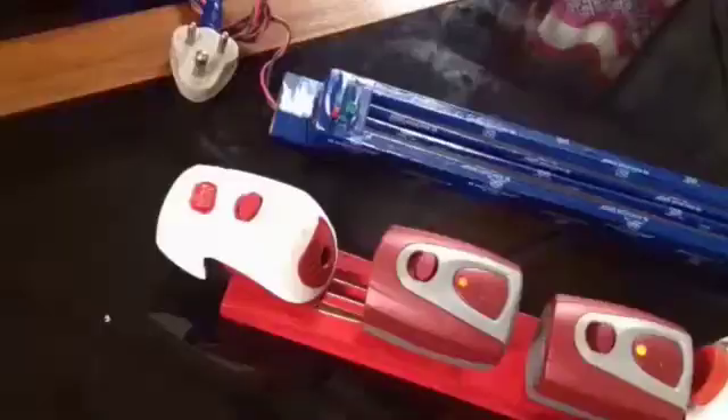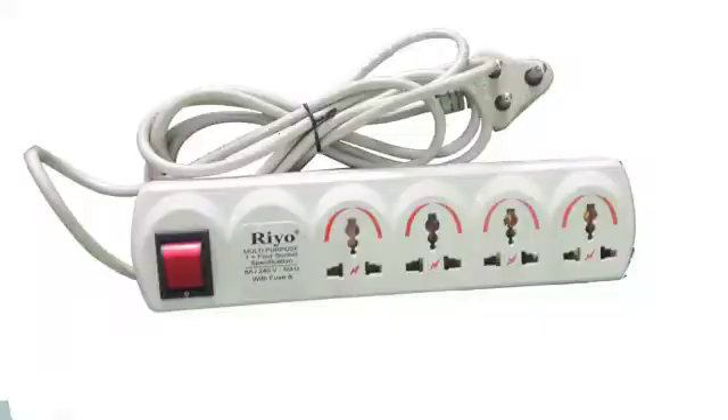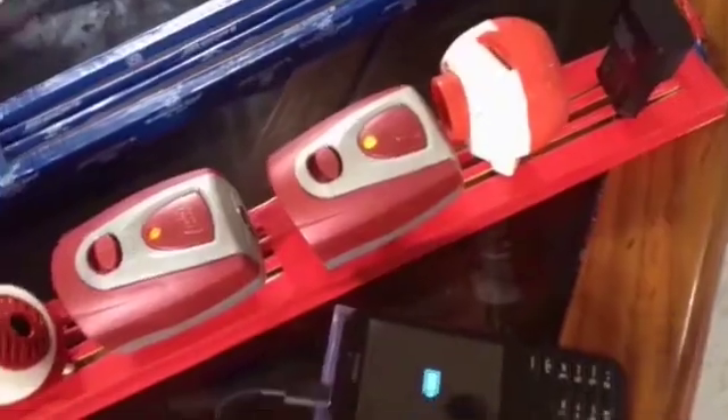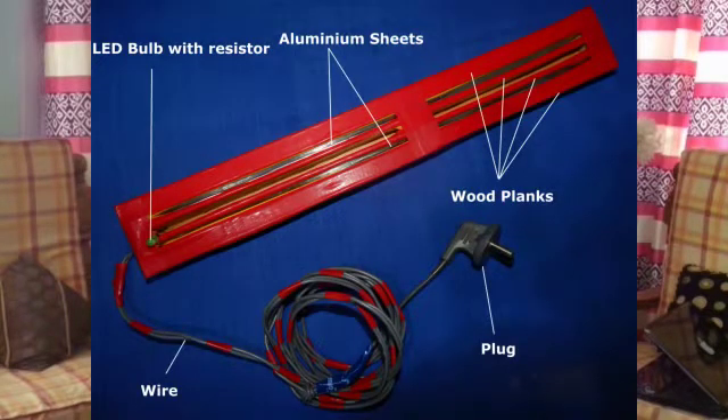Good morning. I'm Anshu Pandey, presenting with my group members from VK Veroi. We are here to present our model, which is a modified version of a normal extension cord. In today's world, the use of electrical appliances is growing, and situations arise when the appliances we use outnumber the available sockets. Having faced problems with the normal extension multi-plug available in the market, we are presenting this new modified version.